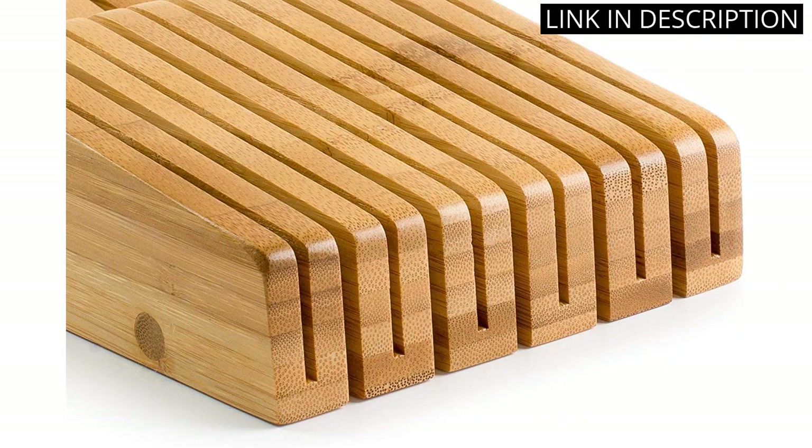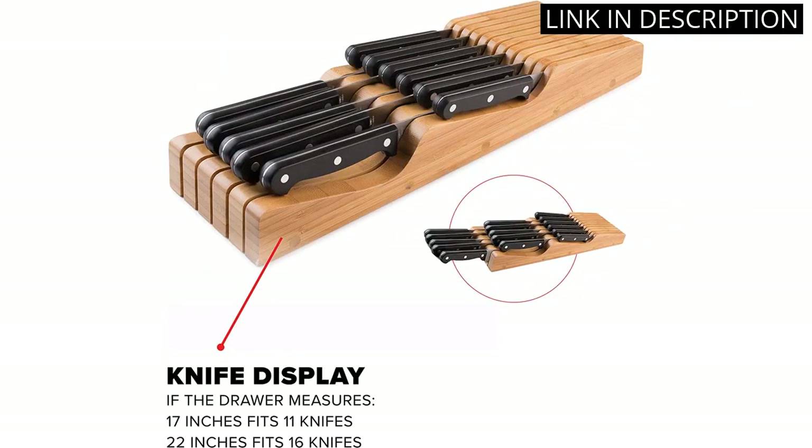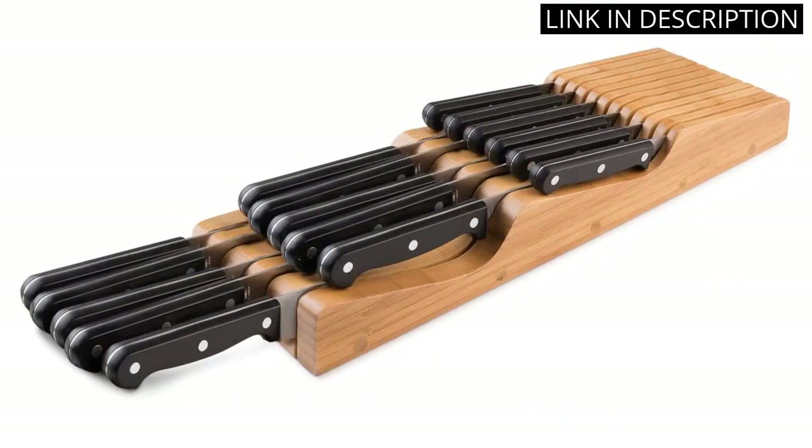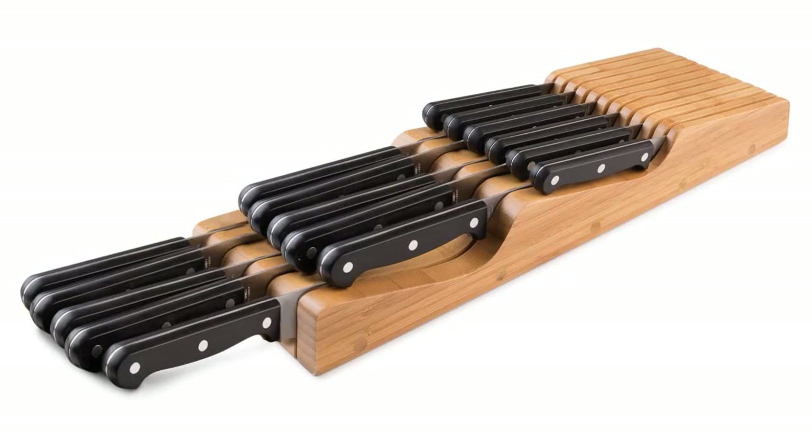The organizer fits perfectly in my kitchen drawer, saving me valuable counter space. I love how simple and efficient this storage solution is for my kitchen knives. If you're in need of a new knife organizer, I highly recommend the Belmain In-Drawer Knife Block.